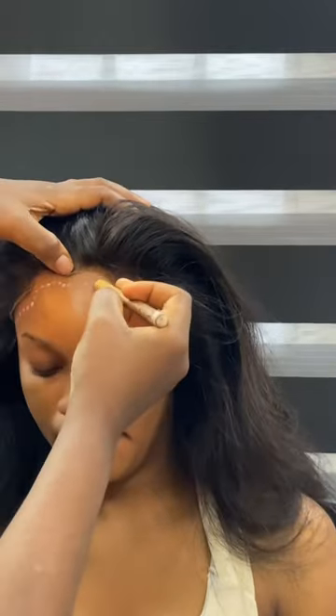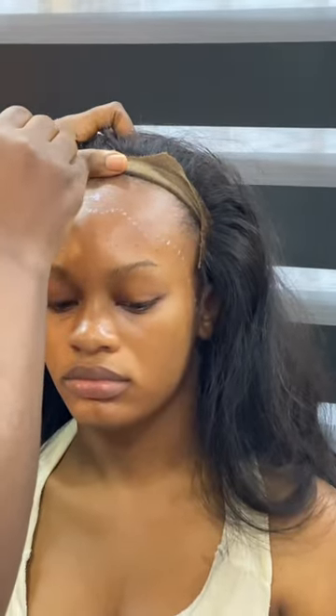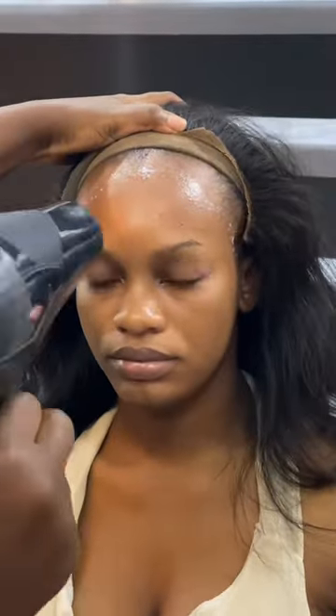Next, get a white pencil and mark out the line of the hairline that was created on the frontal. After you've done that, go in with your glue slightly above the line that you've created, then clean out that line.